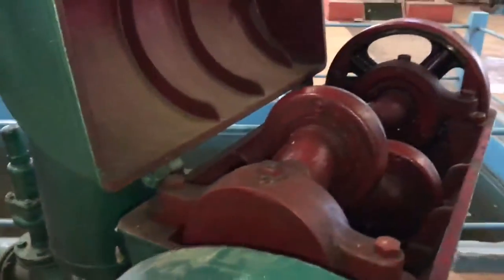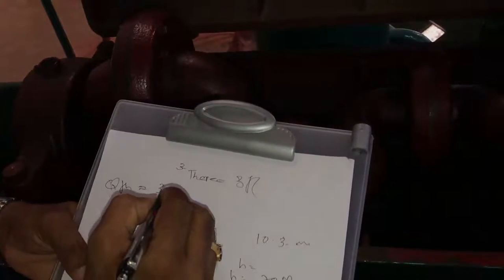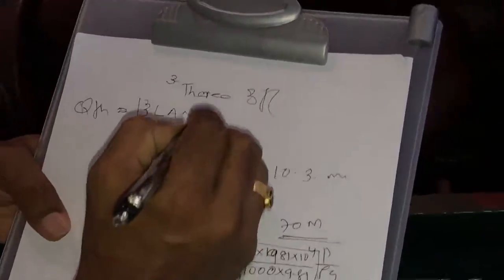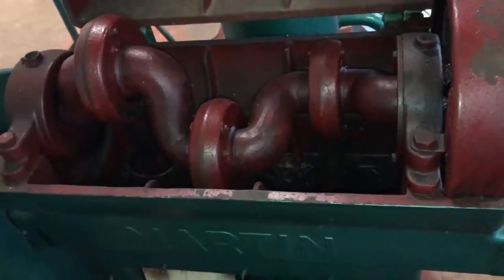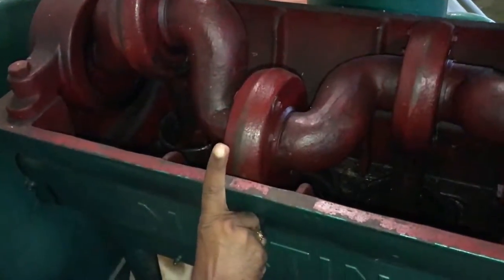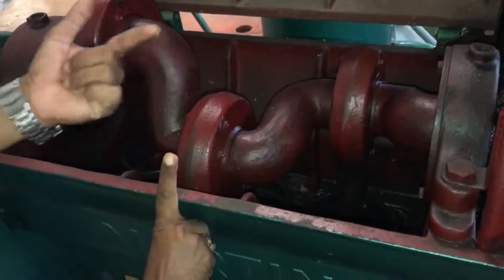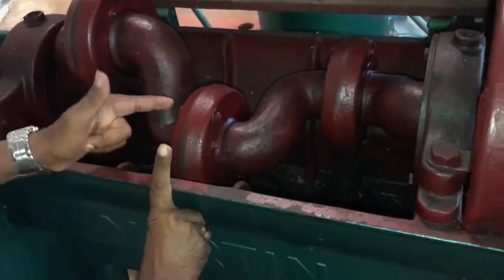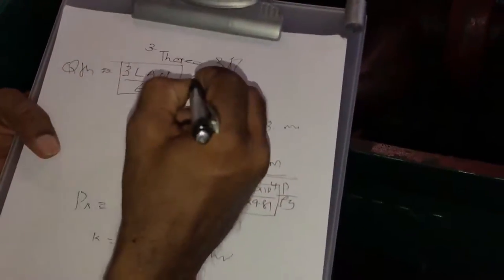To find the theoretical discharge of this three-throw pump, use the formula: Q_theoretical = 3 × L × A × N / 60. Since there is no speed-measuring device, count the number of crank strokes manually — place your finger near the crank and count how many times it touches in a set period, noting the time for 10 or 20 revolutions using a stopwatch.